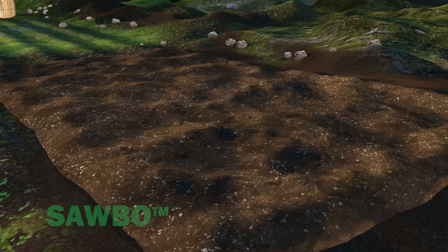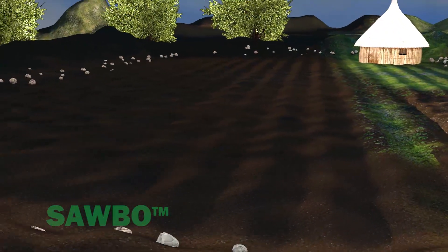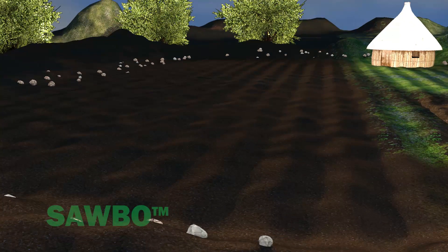You need to raise seedlings in a very fine, fertile, and well-prepared seedbed. The seedbed should be located close to the main transplanting field.